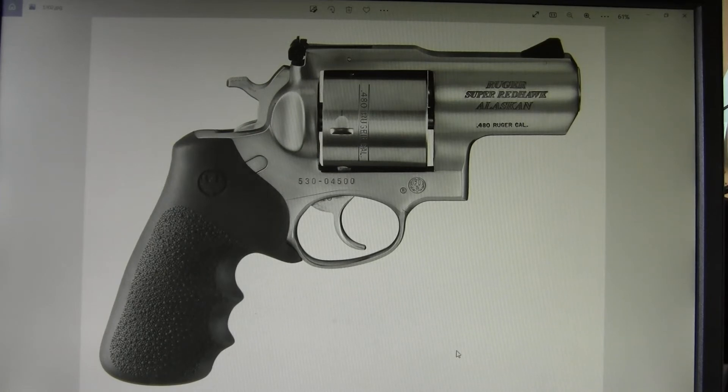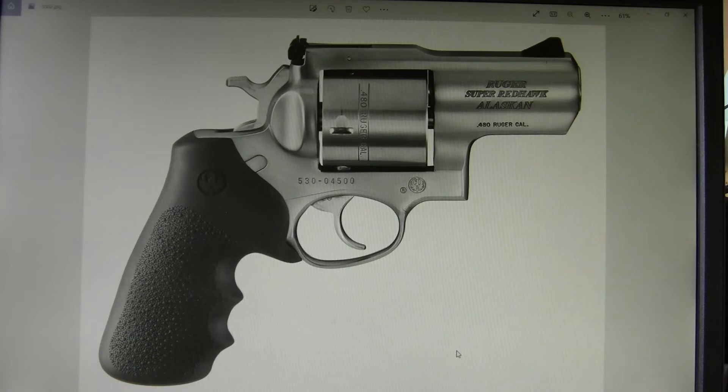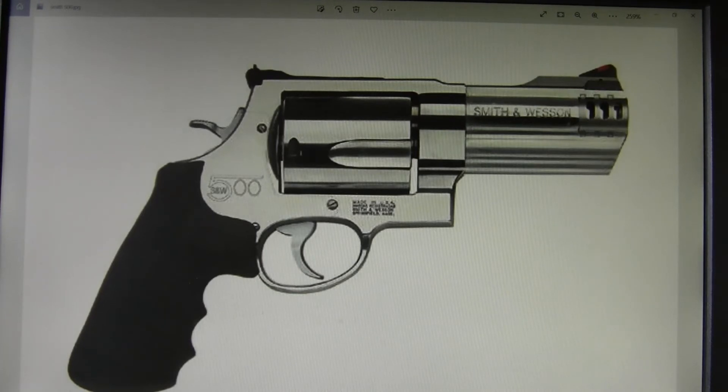Ruger makes the Super Redhawk in .454 Casull and .480 Ruger, including this Alaskan version with a 2.5-inch barrel. To me it's a little bit too short, but I know a fair amount of people that use these for backcountry hiking. One advantage the Ruger has is that in .480 Ruger and .454 Casull calibers, the cylinders hold 6 rounds — virtually every other firearm out there holds only 5 rounds in those calibers. And of course Smith & Wesson makes the .500 and .460 Smith & Wesson, available from a 4-inch up to an 8-inch barrel.